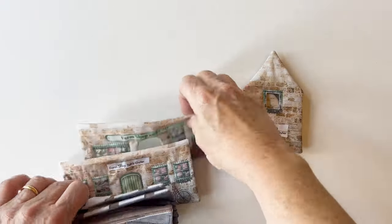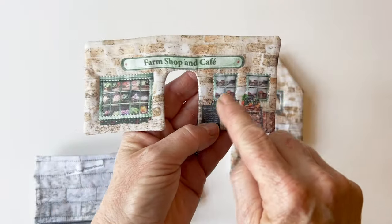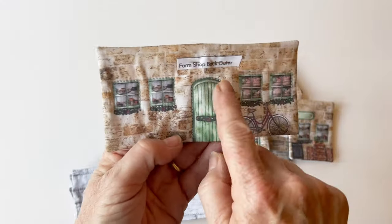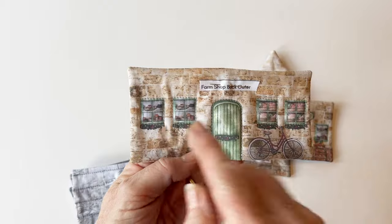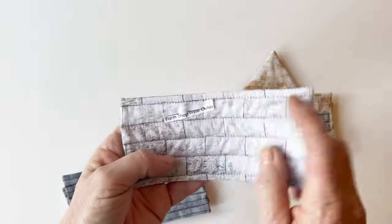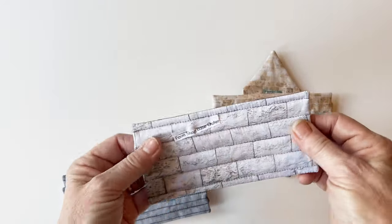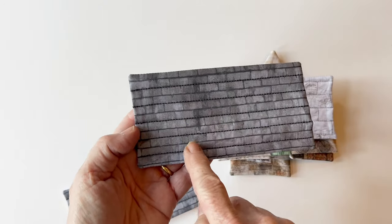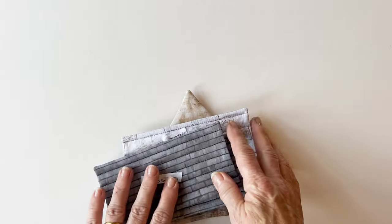Now is the time you can add some quilting — this is optional, but it does add detail and structure to the piece. I've sewn around the edge of the windows and the doors on the back just to add some detail. On the base, I stitched across the lines, which helps to keep the base stable. And on the roof, I stitched every other tile line. But it's entirely up to you what you quilt.